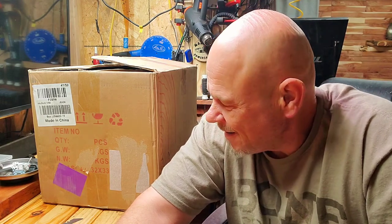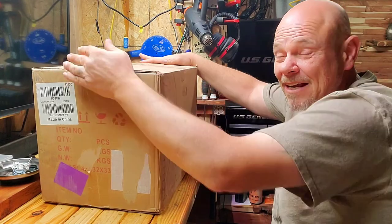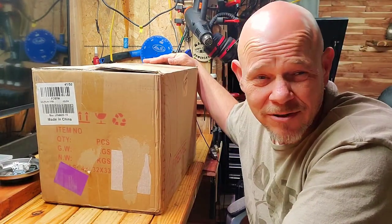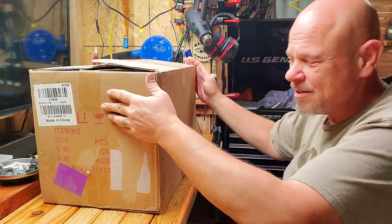Hello YouTube and welcome back to the channel. Got another one. This time it's not a G, it's a NEO — something, I don't know. Let's show you what I got here. I guess the suspense is unneeded; you guys have already seen the title of the video. But we're going to have a little bit of suspense anyway.